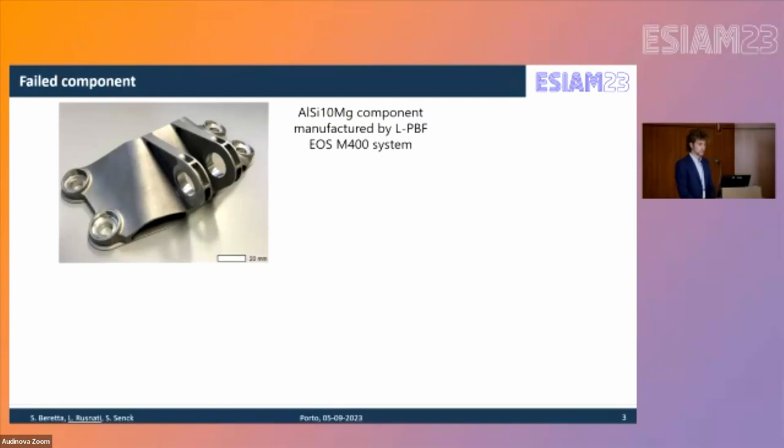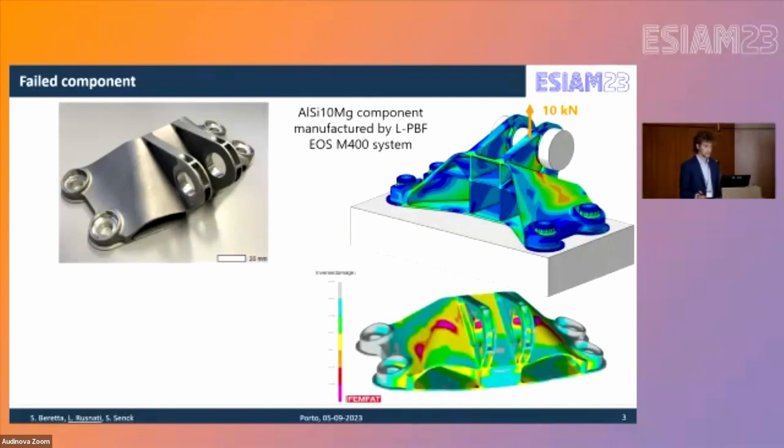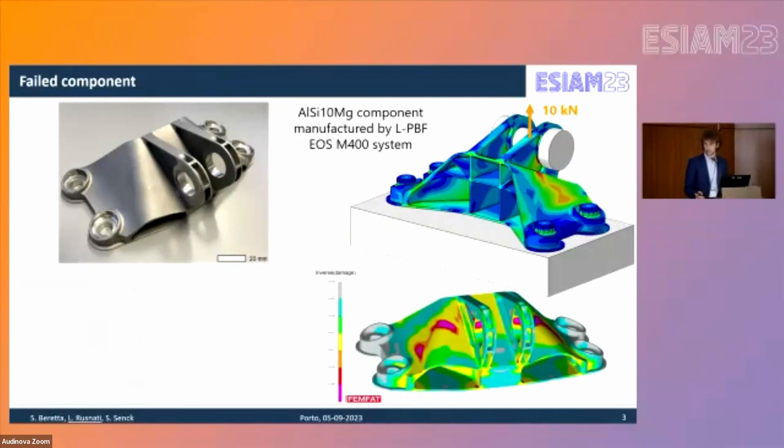The bracket was manufactured in LPBF on an EOS M400 machine, tested and scanned before testing. Finite element analysis identified two most critical areas: one near the lug where tension is applied and one on the side surface. Testing was performed at a load ratio of 0.1, and preliminary fatigue life analysis using FEMFAT predicted 224,000 cycles. The actual life was about one third of that — approximately 80,000 cycles.